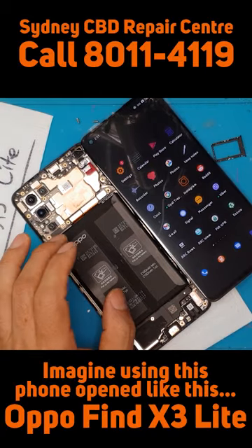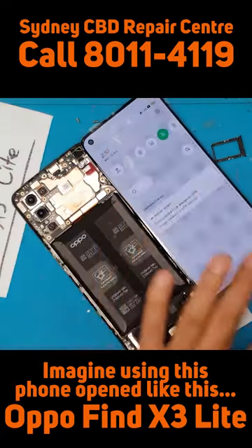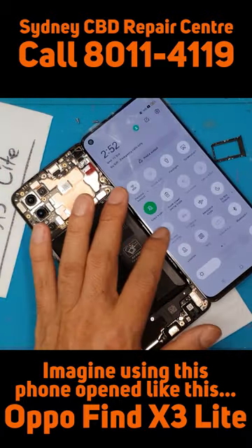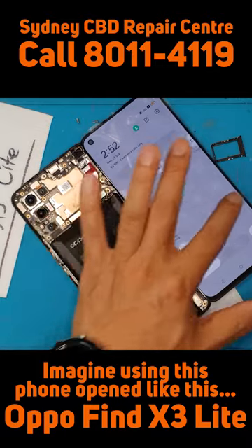Practically you can use the smartphone in this configuration, but it's not anymore portable and safe to use. This is just for testing — it's cool though that you can do this.